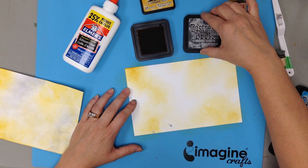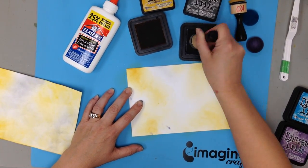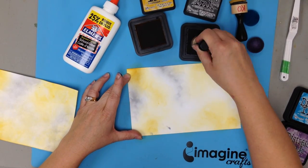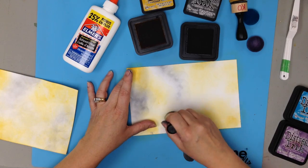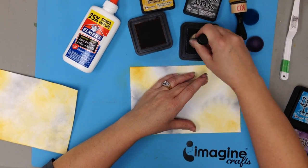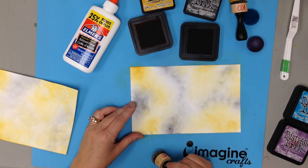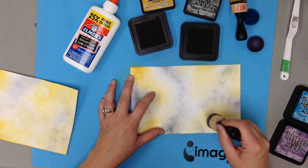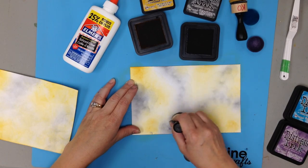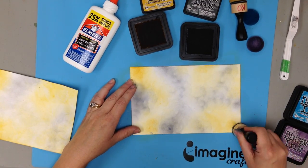Then I'm going to take the second color, hickory smoke, and do the exact same thing — start on the outside edge and come in with the ink color. You can see some of the circular motion and the ink left behind, but because I'm starting on the outside edge it softens it so we don't get a real polka dot splotchy look. We don't want really sharp defined ink splotches. We want it to be very soft, and you can overlap a little bit and go from the gray to the yellow and back and forth.